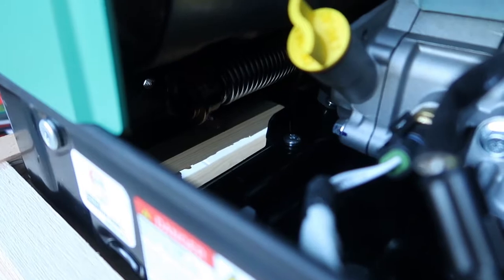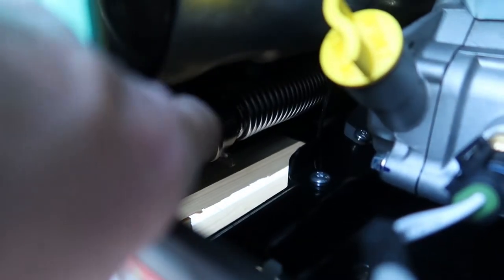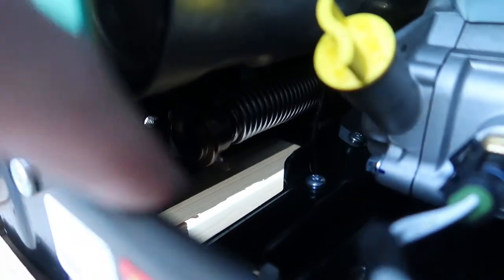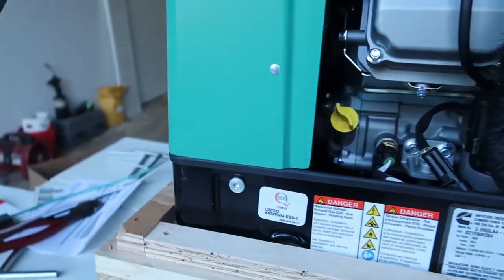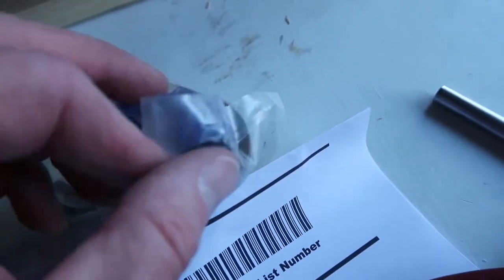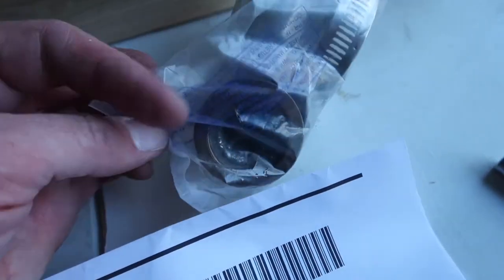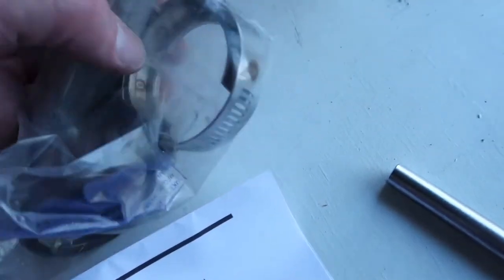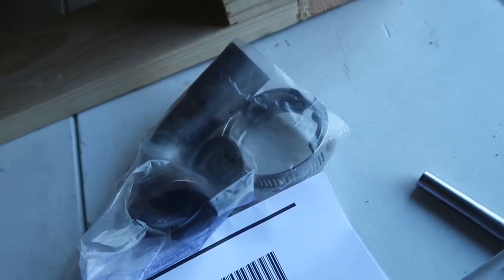The previous generator had a bolt-on exhaust manifold. This one has a great big flexible connection in the back here, and there's a flange right here at the end — it's tough to see because it's so dark. In the kit I had opened up earlier, we have the manifold, or you could call it the header pipe. And then you've also got that big clamp, which is what clamps the manifold to that flange inside.